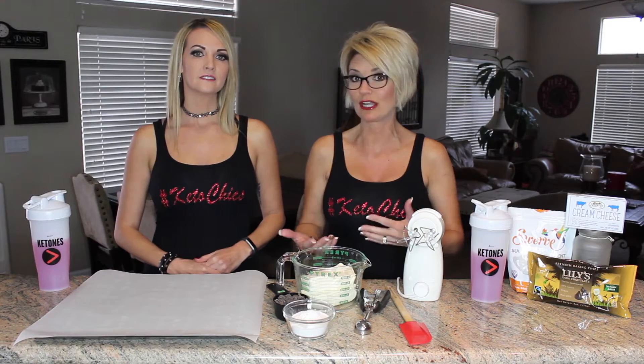Today we are going to do a cloud chocolate chip fat bomb, which is super simple, super easy, and a great way to implement some good fats into your body through a ketogenic lifestyle.